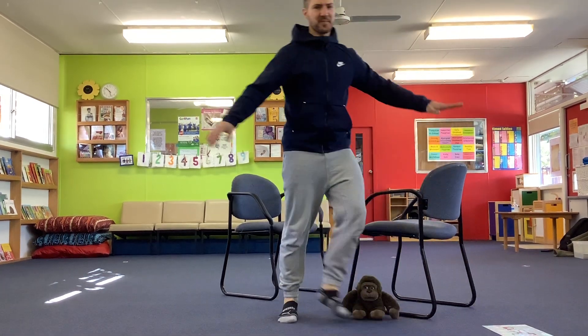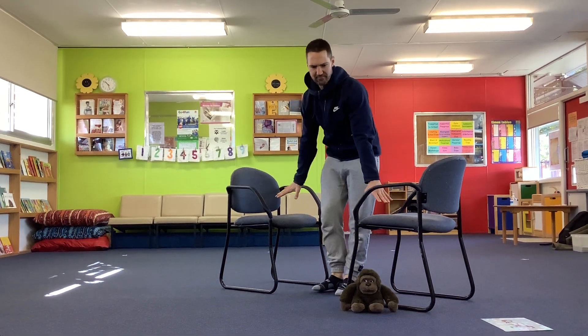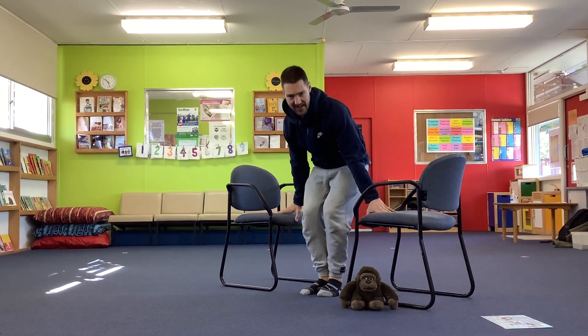You're going to need some chairs, and they need to be fairly stable. So maybe get mum or dad to check that they're nice and stable. Because what we're going to do, we're going to put our hands on the chairs.